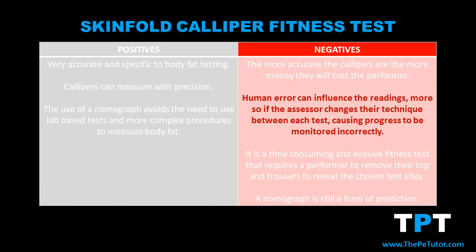Yes, we take three different samples and average them out, but a human is still pinching the skin and they can still get things wrong. Even if it's out by a millimetre, this could still impact on the overall result of this fitness test.